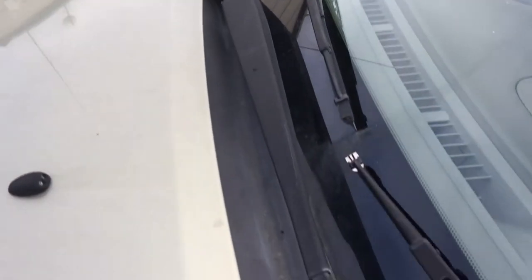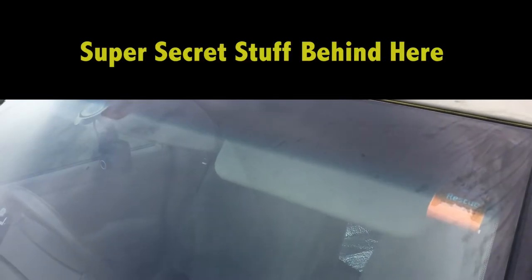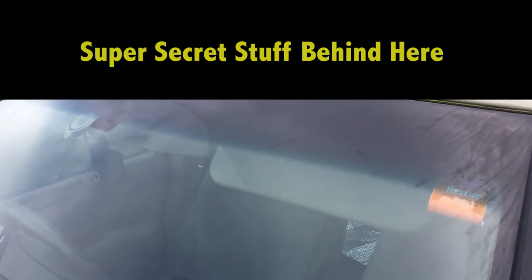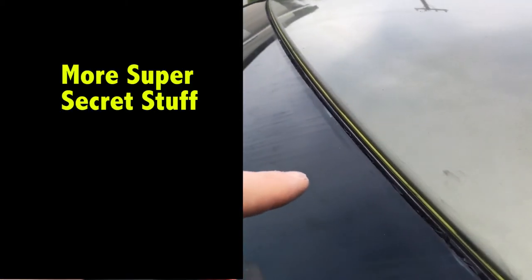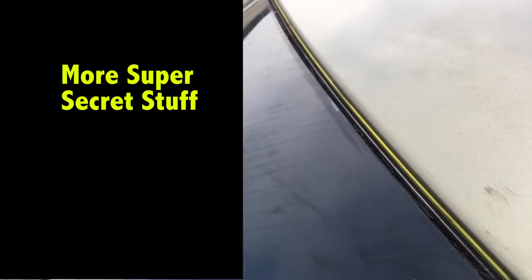There we go — all back together again and ready to try out. We'll see if that ends up fixing it or not. The strip along the top here, which got pulled out by the windscreen guy, hasn't gone back in again properly — I'm not sure why that is.